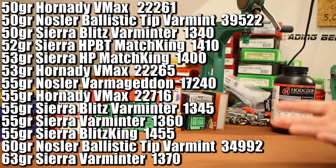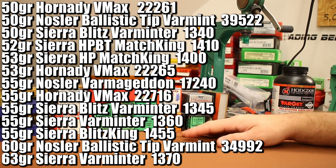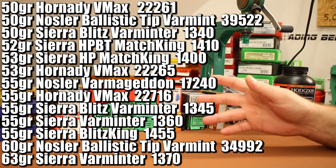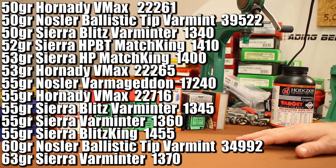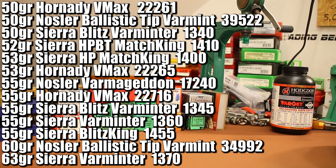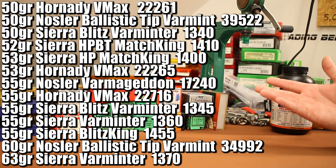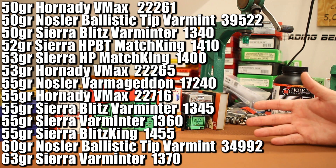I'll include the manufacturer part number for each bullet on screen because rattling off all those names gets confusing. You'll notice we're heavy on Sierra bullets — seven different Sierras — and that mainly comes down to the fact that Sierra has the best Valkyrie load data, so it was an easy choice.